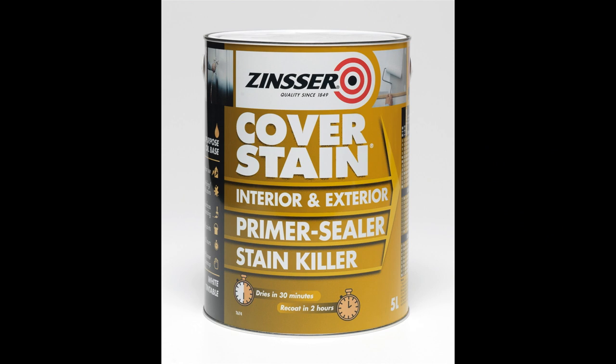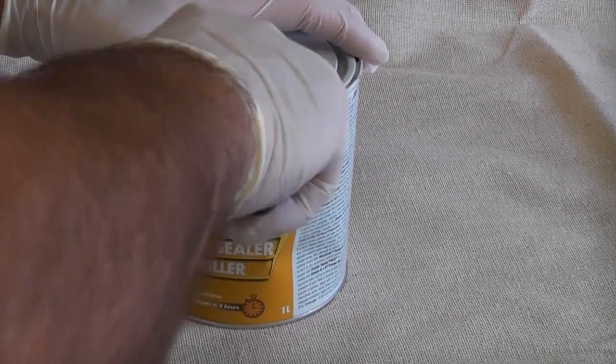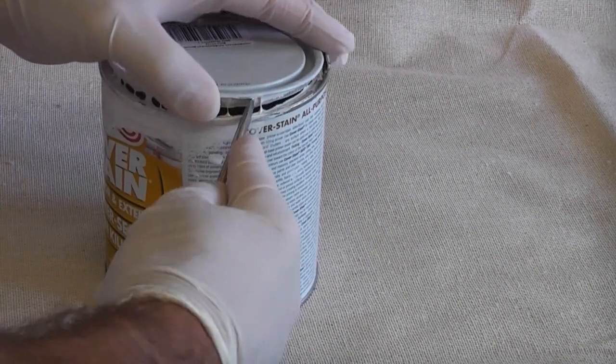Because the ceiling is yellow I'm going to use some Zinsser Cover Stain on the ceiling. This is a quality oil-based product and dries very quickly. Normally you can paint a ceiling with Cover Stain and then paint over it just two hours later.